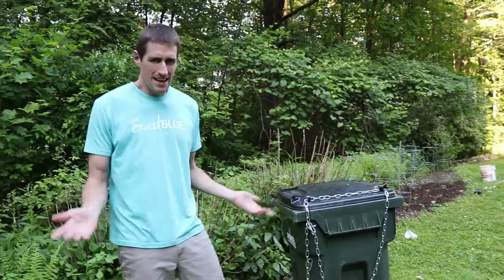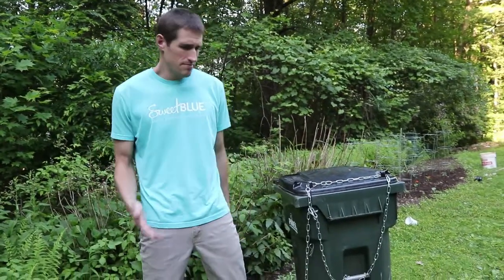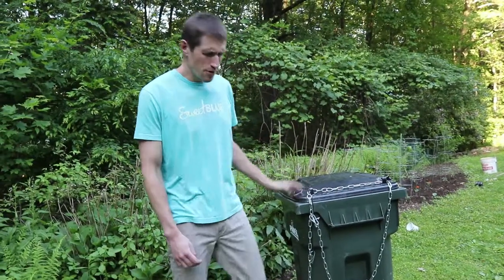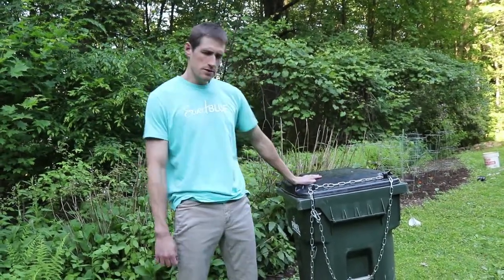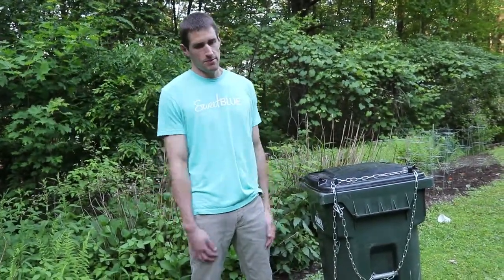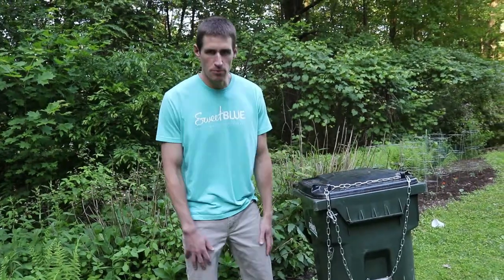I would estimate it's like $40, maybe $50 at most for all of this, which is a pretty good deal. I've heard Payne's actually offers their own bear-proof garbage option, but that's not my style. I like to just do things myself, even if it's more painful that way.